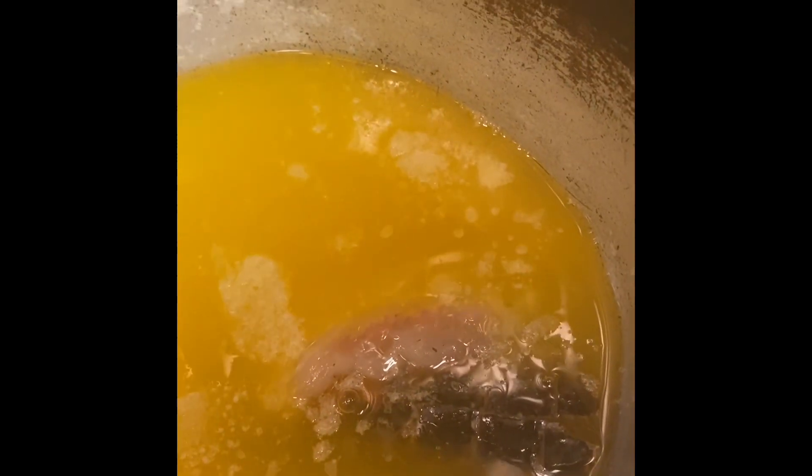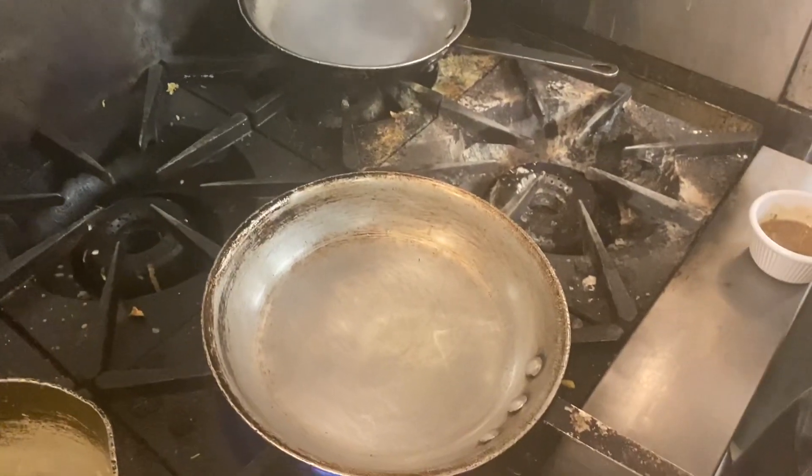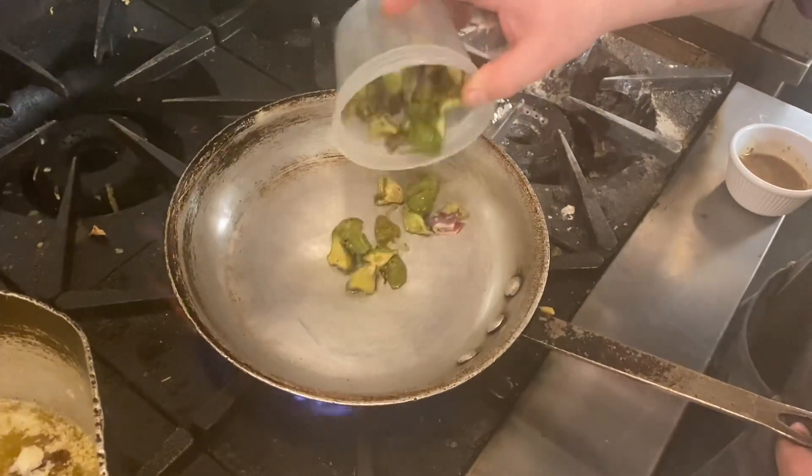Once that's done we'll pull it out just to prove that it is cooked all the way through, and then we'll plate the rest of the special. Next we're gonna saute the vegetables. We have patty pan squash and caramelized onions. Those have been pre-roasted and portioned into packs.